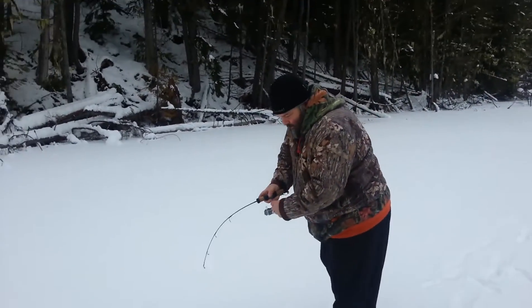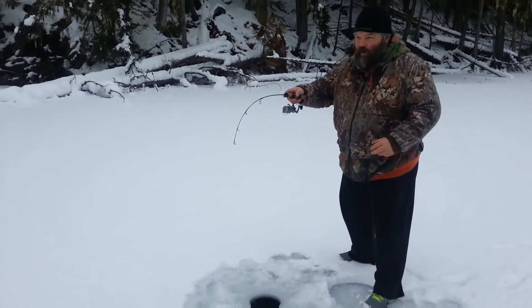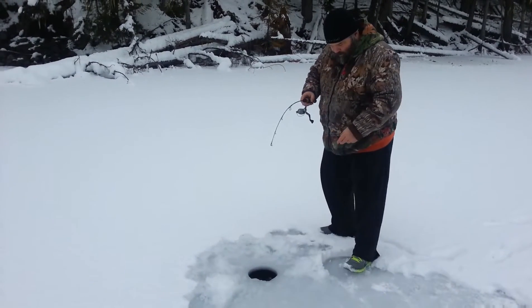Here we are — Cameron's fish finder baby, fishing Birkenhead Lake. We came in by snowmobile, you can see the snowmobile over there, we'll show you here in a minute. Just got holes drilled in the ice.